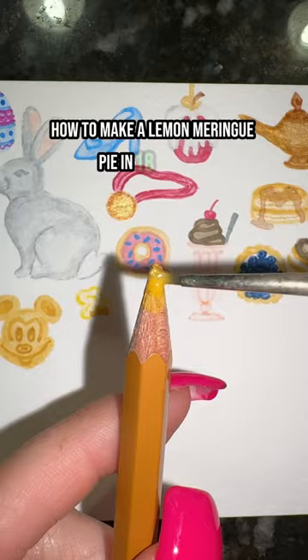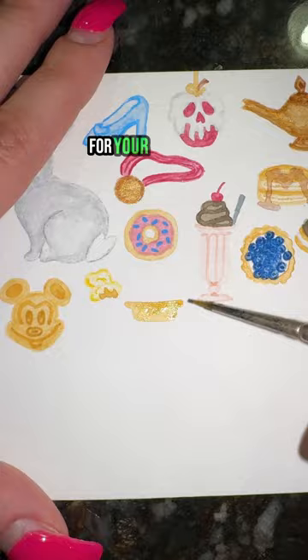How to paint a lemon meringue pie in 18 seconds. First, take your tan and paint a line with a cap on the bottom for your crust. Now start to add shading to it and blend it out.